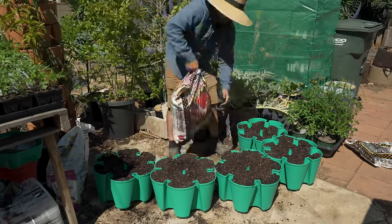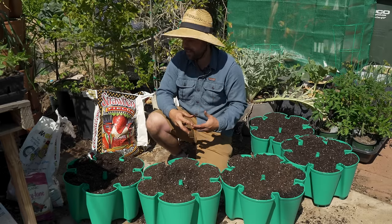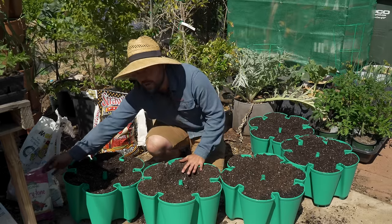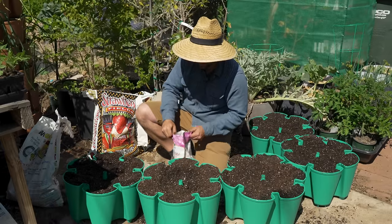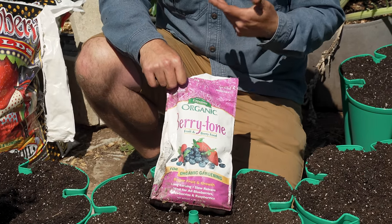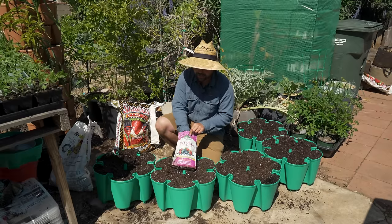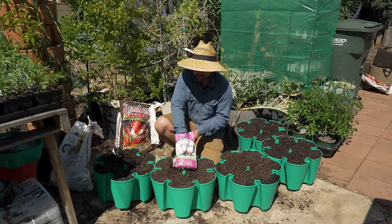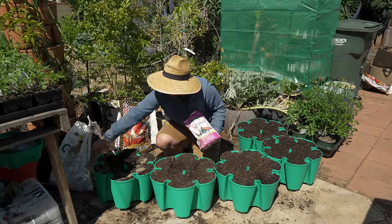Now that the basic soil is filled in, I'm going to take the chance to amend it — because once this is set up I'm probably not going to want to mess with it ever again. I'm going in with some Espoma Berry Tone. This is a great fertilizer if you're growing things like strawberries or any type of berry like blackberries. I'm going to sprinkle some along the outside.